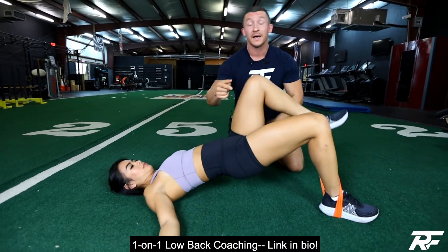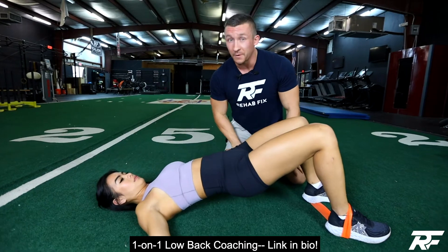So there are so many good aspects to this movement, and it's a phenomenal one if you have tight hips, tight flexors, and also low back pain.